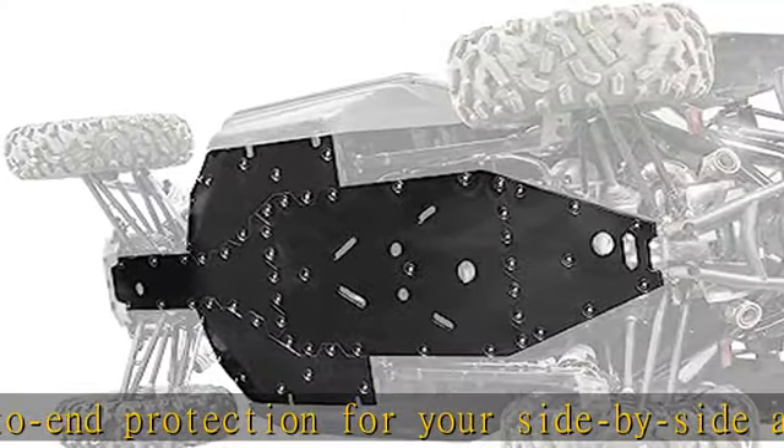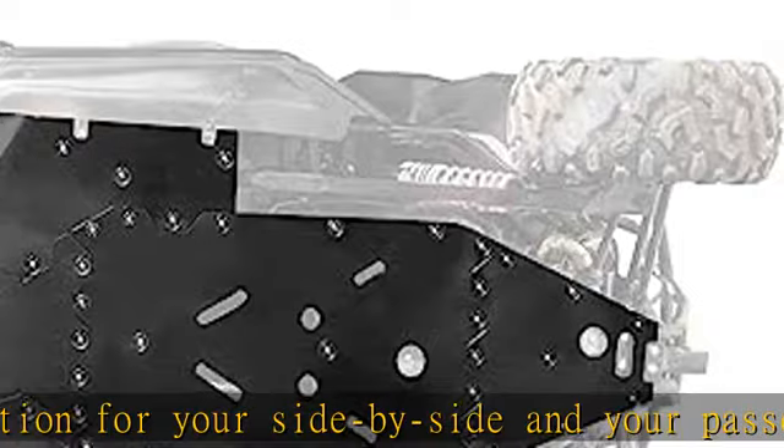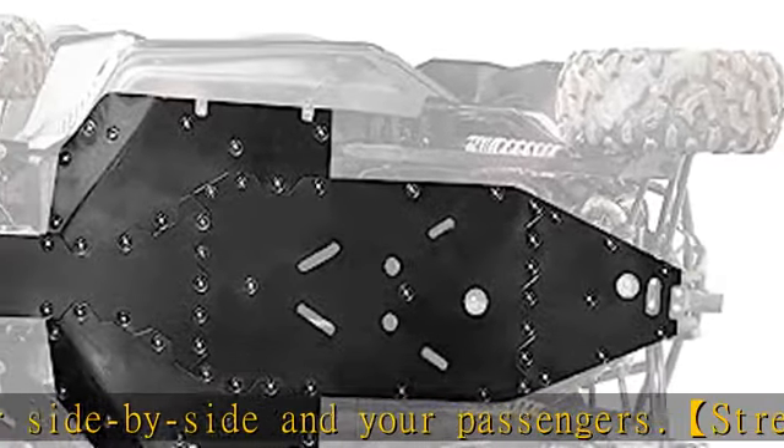It's virtually impossible to bend or break. The skid plate is smartly designed with drain ports so mud and dirt won't get stuck, making cleanup easy.